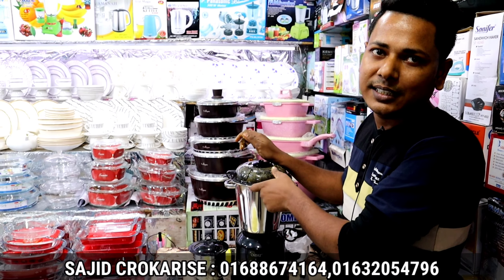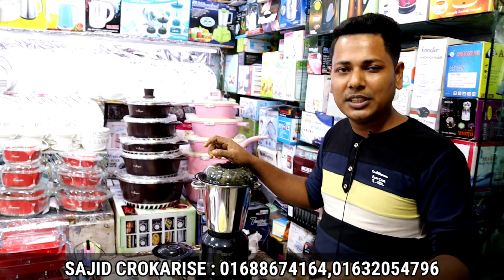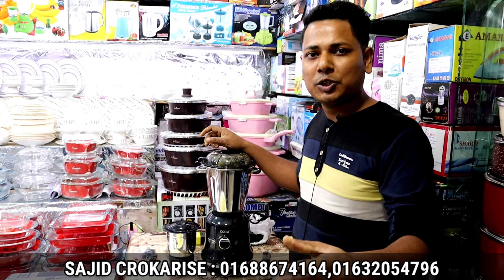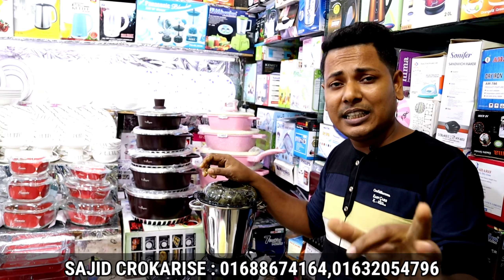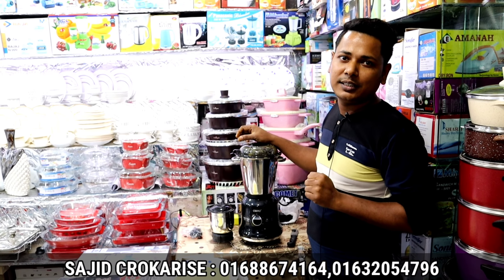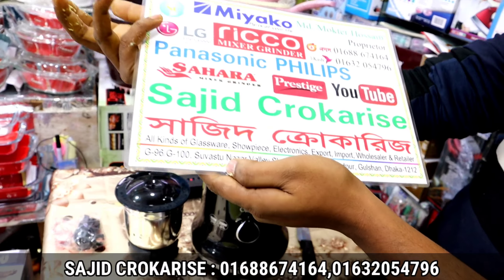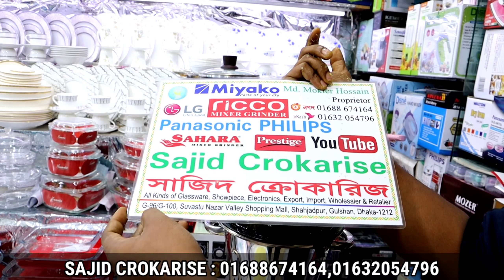What do you think about the price of the blender? He was selling it for 8,000 or 9,000. This is the market price. He gave a price of 6,000 to 6,500. We are giving it for 6,500 BDT. That's why our channel offers it at the exact same price of 6,500. It is 9,000 in the shopping mall — Shadadpur Gulshan — the first store.